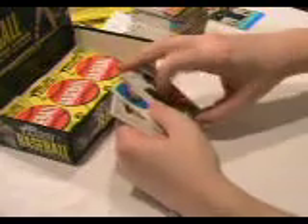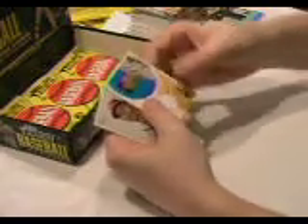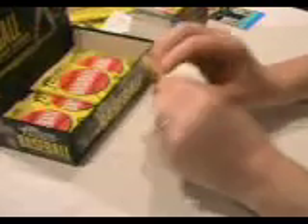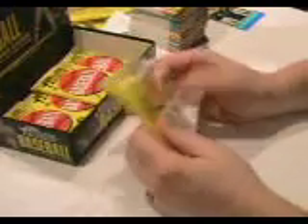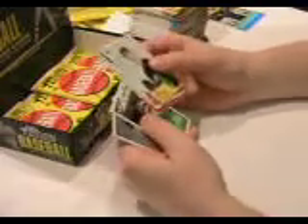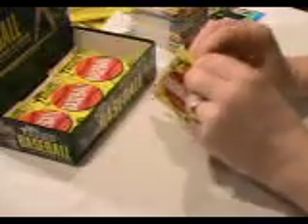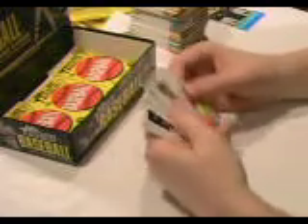Oh! Here's our hit — it's a Clubhouse Collection, David Wright, game used. Not bad, David Wright! All you Mets fans will love that one. There's also a Juan Marichal baseball flashback card — we got his autograph in the first box we opened from this case, which will be listed online for sale. That was a great hit.